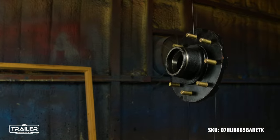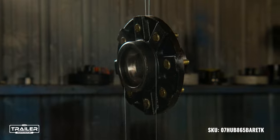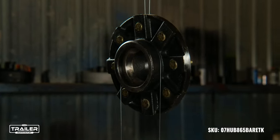Browse our online catalog, explore the 7,000-pound Trailer Axle Hub, and give your trailer the upgrade it deserves. Place your order now for timely delivery and unparalleled service.